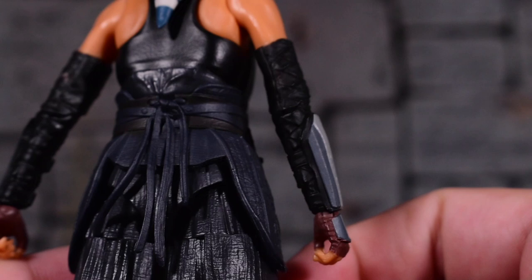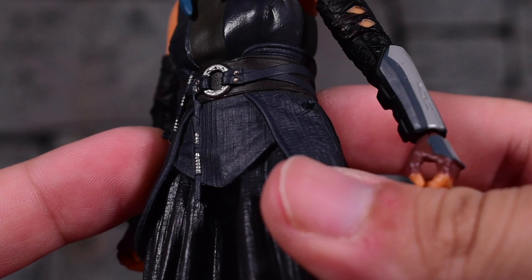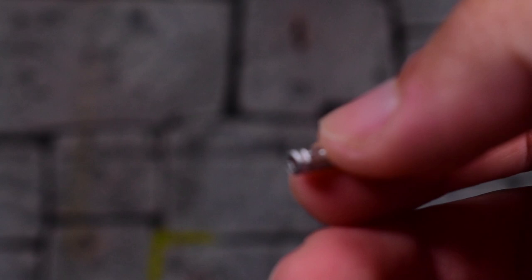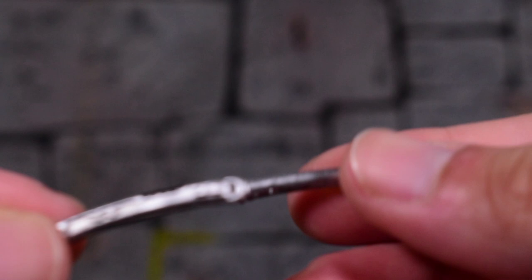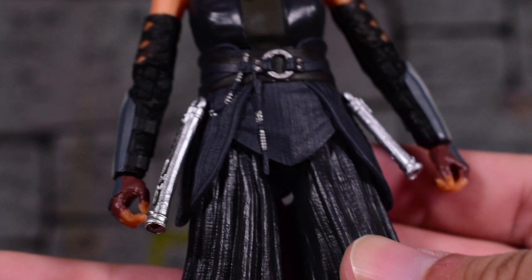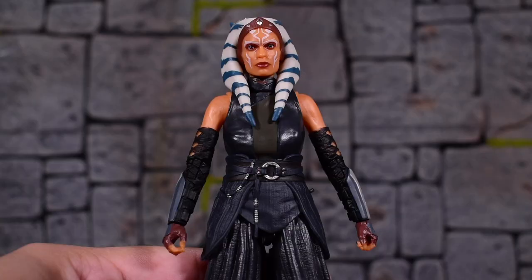I can also see that there are two little pegs here on the sides, and these are for the lightsaber hilts to be attached and holstered, hung by her side. If you grab the lightsaber, of course they come apart — both of them do. So you can just have the hilts, and the hilts just plug right in. You've got these little loops at the end and you just slide it right in. You can put it on whichever side you want.